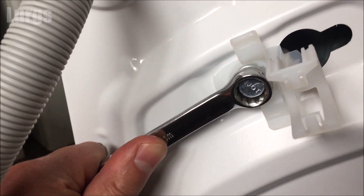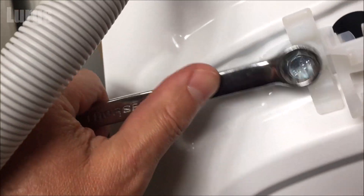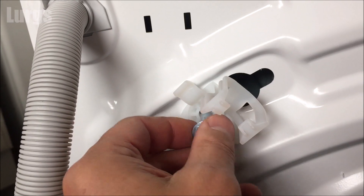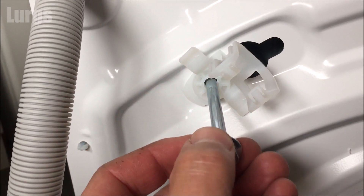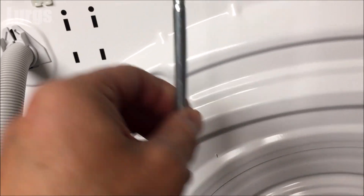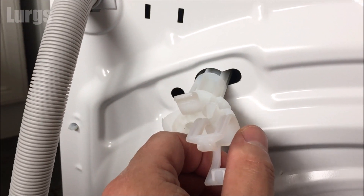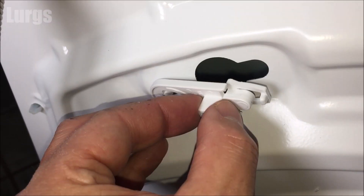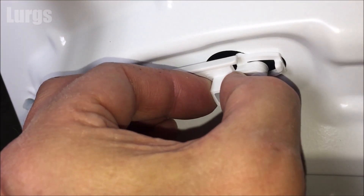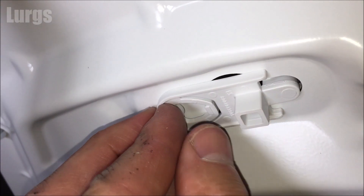The transportation bolts keep the drum in place when it's being moved about. It will make the most horrendous noise if left in. For this you'll need a 13mm spanner or a socket — just undo those bolts anti-clockwise. You might want to keep those in case you ever move property again and need to put the transportation bolts back in, or take them to your local metal recycling.